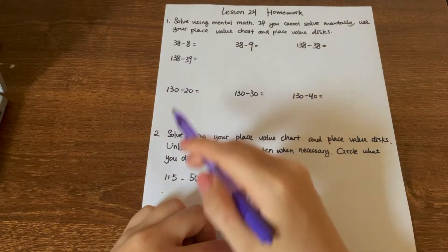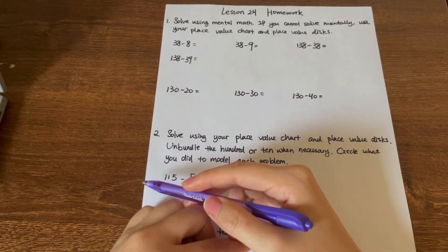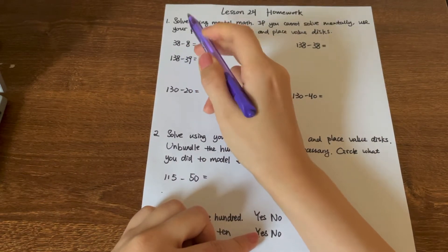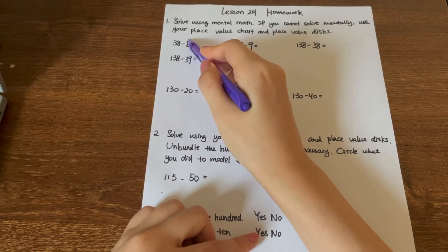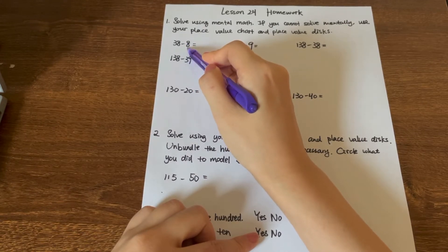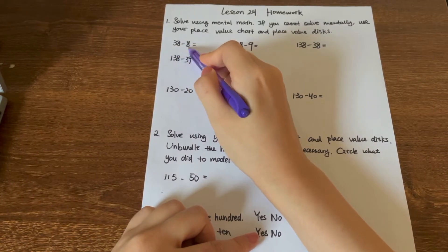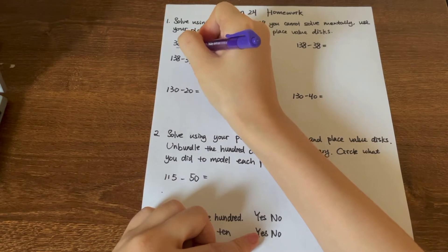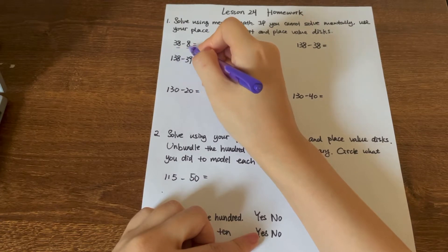Let's try using our mental math. The first question says 38 minus 8. This is very easy because we only minus a one-digit number. 8 is on the ones place. So let's see if we can use the ones value in 38 to minus 8. Yes, we can, because 8 is big enough to minus 8.